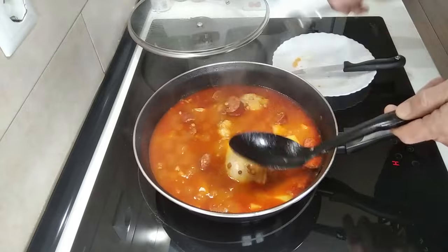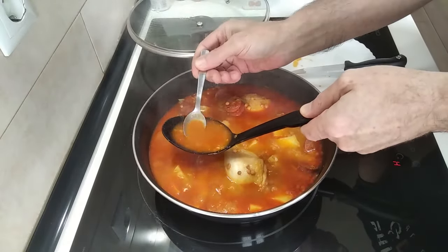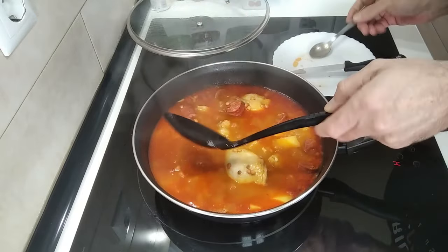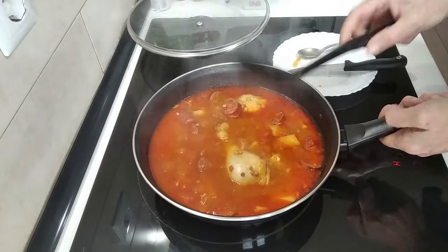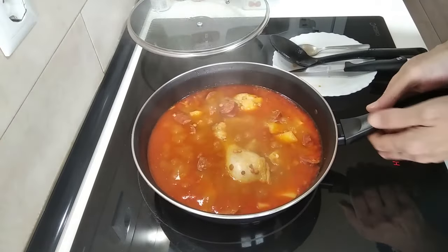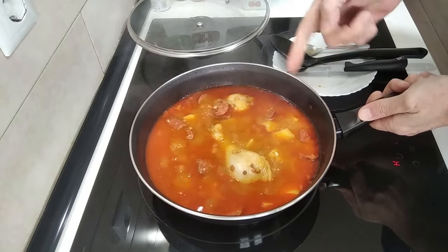So it's up to you. Let's have a look at this... Yeah, nice consistency, just what I like. Because once I let it cool down before serving it, it will have gone a bit thicker anyway.